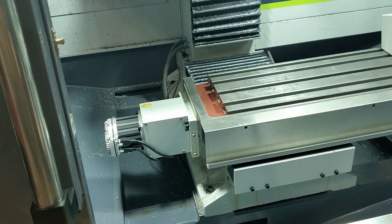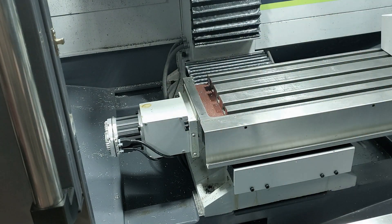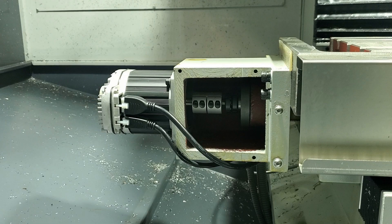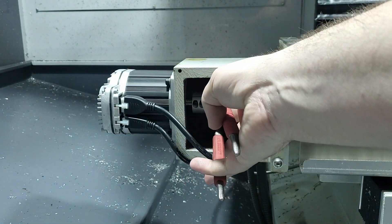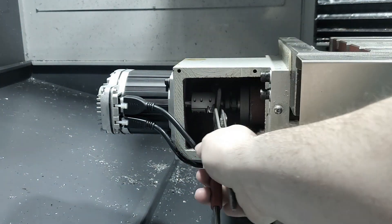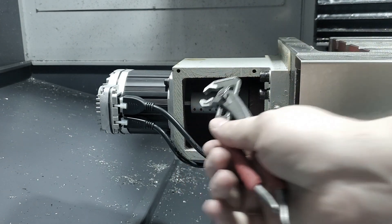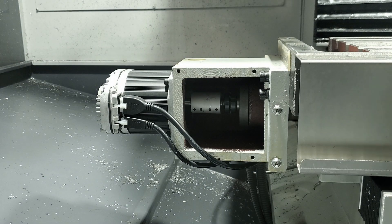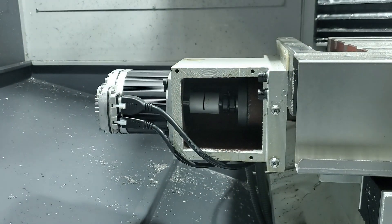Now that I've got our first cover off, you can see the servo motor itself. We do have to gain access to the coupler underneath this plate as well, so I'm going to remove this one too. With our second cover off, I'm going to use a pair of channel locks to go around the outside of the coupler and turn it again counterclockwise from the right side of the machine. We should only have to use the channel locks to get it unstuck from there, and then we can turn it by hand on the coupler itself or again go to the ball screw shaft on the right side of the machine.